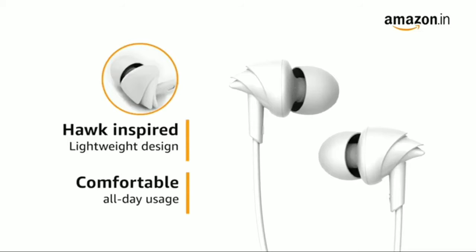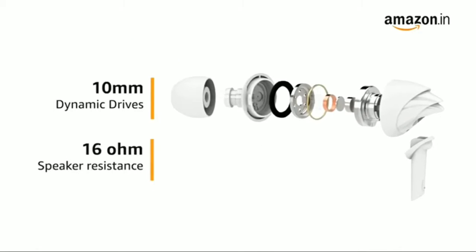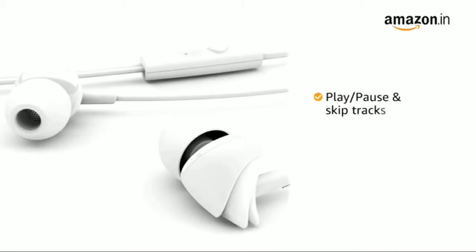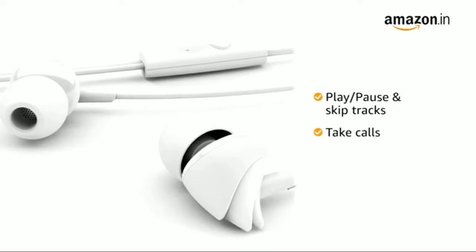They use 10mm dynamic drivers with 16-ohm speaker resistance to provide immersive HD sound and powerful deep bass. The inline remote allows you to play, pause, and skip tracks or take calls, all without reaching out for your phone.